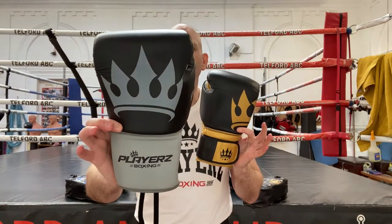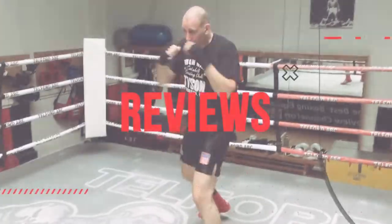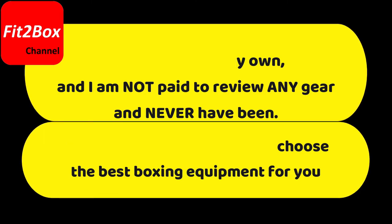Today I show you two new gloves from Players Boxing: the Players Crown gloves and the Players Emperor gloves. Hello and welcome to Fit2Box channel. I'm Simon, former amateur boxer, current amateur boxing coach here at Telfan Amateur Boxing Club. On Fit2Box channel I show you all things boxing equipment. Today is the turn of Players Boxing, and here I've got all of the colours, lace and velcro of their new gloves — their base model, the Crown, and their higher model, the Emperor.